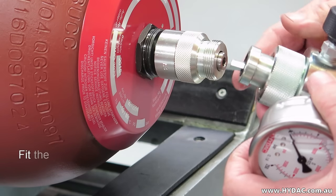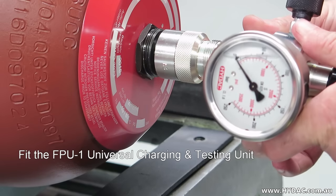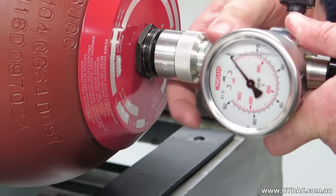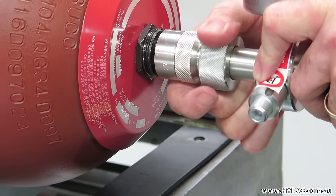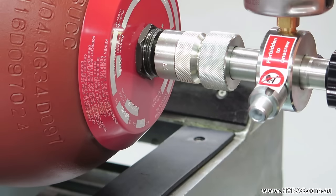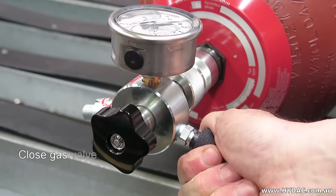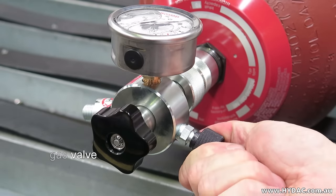Before fitting the universal charging and testing unit to the A3 adapter, first ensure that the surfaces are clean and that the sealing O-ring has been correctly fitted. Align the spring-loaded hex drive to the screw and screw the universal charge head to the A3 adapter hand tight. Ensure that the gas release valve on the side of the charge head has been closed firmly — it closes clockwise, like a tap.